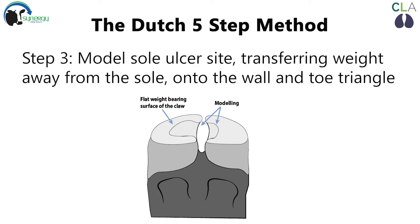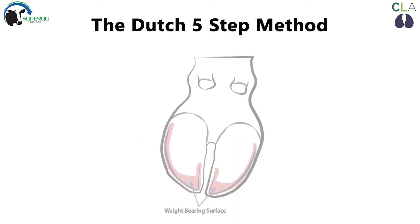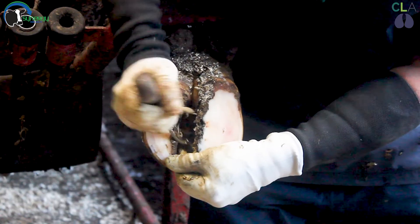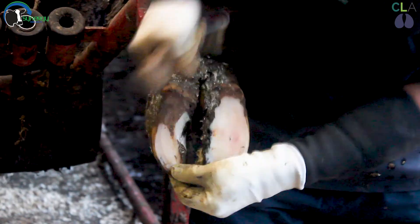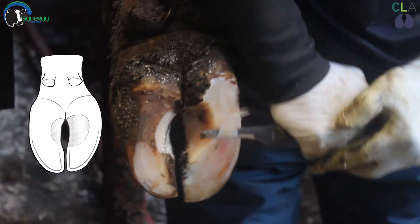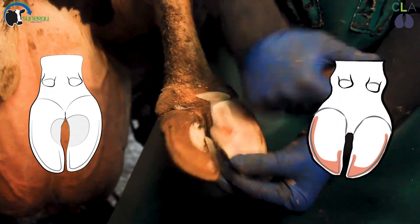Step three. Now the claws are the correct length and balanced, we can move on to step three where the sole ulcer site is modeled. Our preferred approach to modeling, which is a modification of the original Dutch five step method, is to model the lateral claw so it has a wide shallow model and the medial claw to have a steep narrow model. The aim of modeling is to transfer the weight away from the sole onto the wall and toe triangle, which are the weight bearing surfaces, thus relieving pressure at the sole ulcer site. Here you can see a steep narrow model and here a large shallow model. It is important not to model into the toe triangle, thereby protecting the weight bearing surfaces.